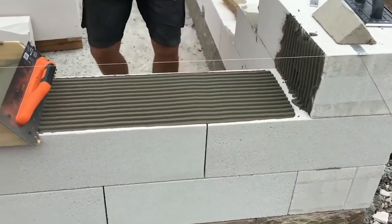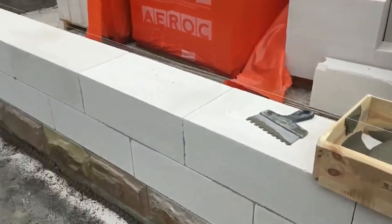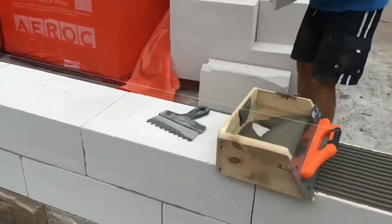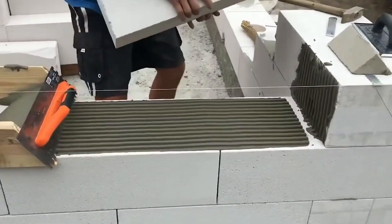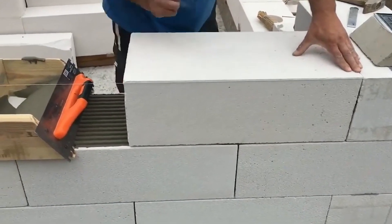The best part: you can craft it yourself. All you need is a float and some wooden panels. DIY construction just got a whole lot smarter and more efficient. So whether you're a DIY enthusiast or a pro builder, this template is your secret weapon.